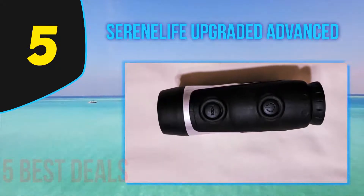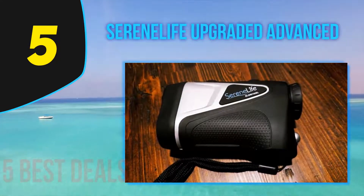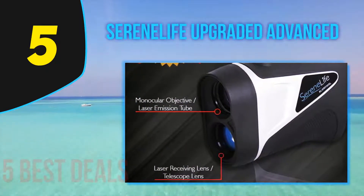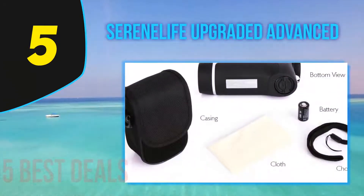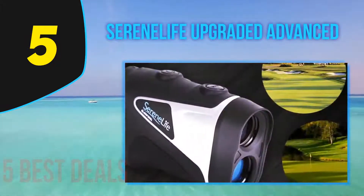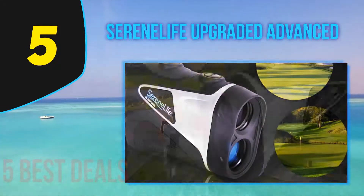It weighs 8.8 ounces, which will not occupy much space or cause complications when handling. For operation, it requires a 3-watt CR2 battery, offering adequate battery life for use in golf practice, target shooting, climbing, or hunting. It also has IP54 certification, so you won't have to worry about deterioration from water or dust. Its lens has 6x magnification with a scope of 550 yards to measure distance to a fixed object.